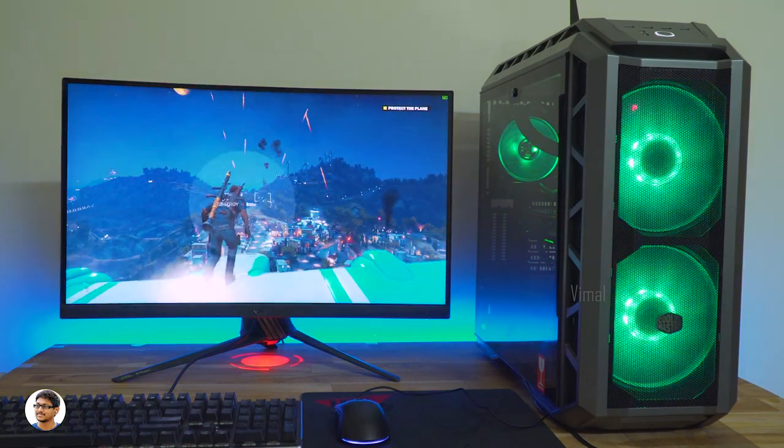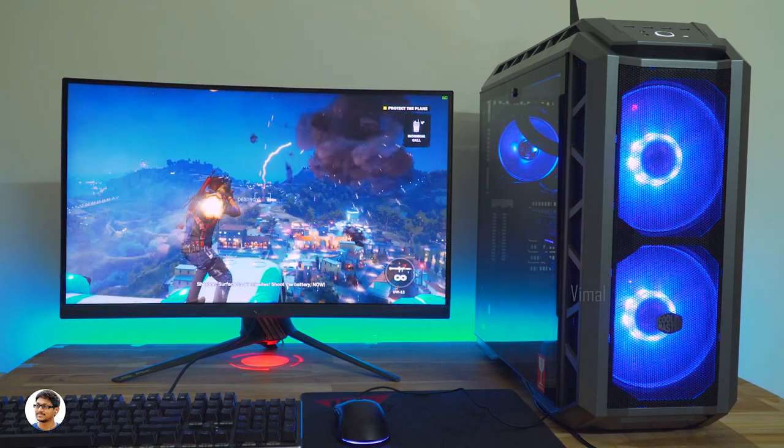I've also played Just Cause 3. This game was running buttery smooth on the build.